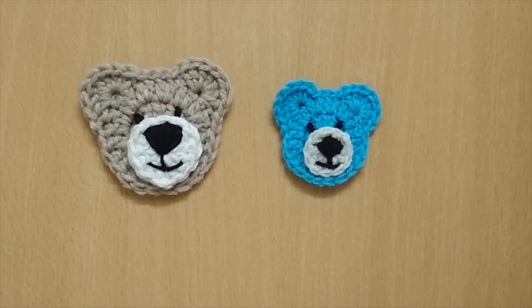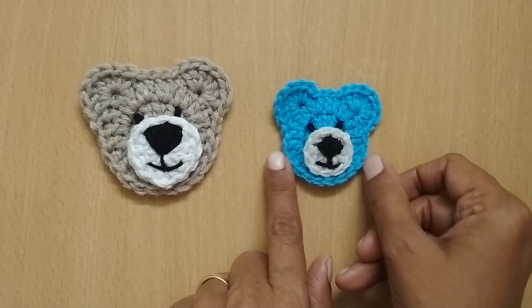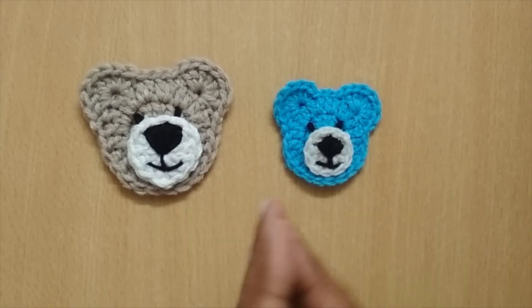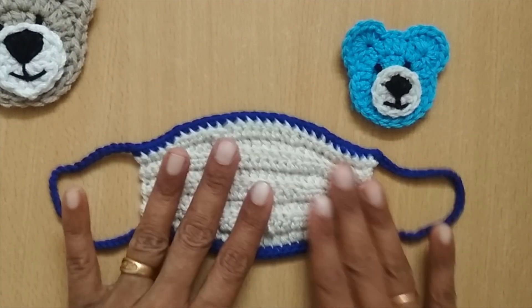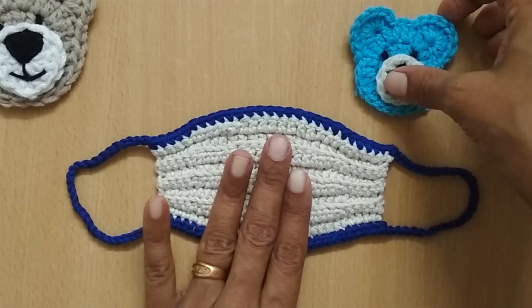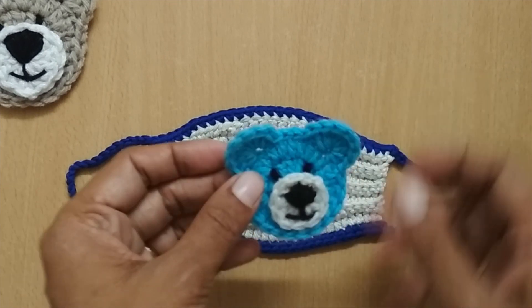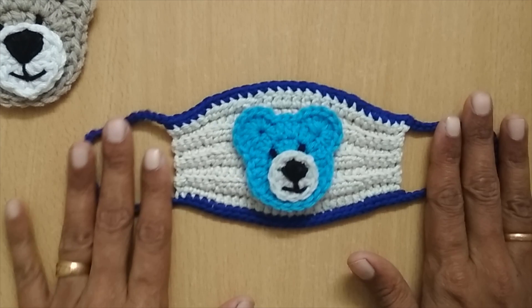Hello everyone, welcome to my channel. In this video I'll be sharing the tutorial of a crochet applique of a teddy bear. This kind of applique you can use in a lot of projects — crochet blankets, crochet sweaters. Here I'm going to use this applique for a crochet mask, so this is a child size crochet mask. I have already uploaded it; if you're interested you can see it in the description box or on the i-button above.